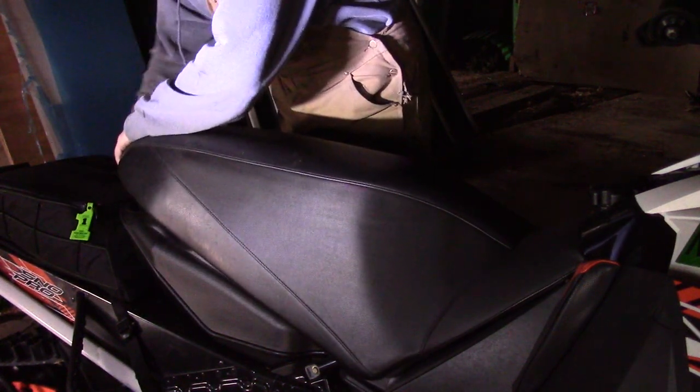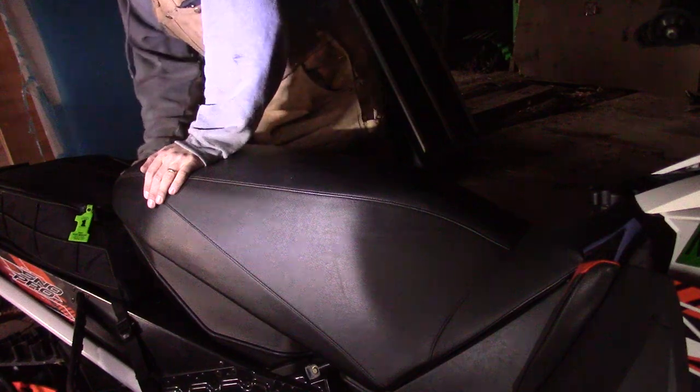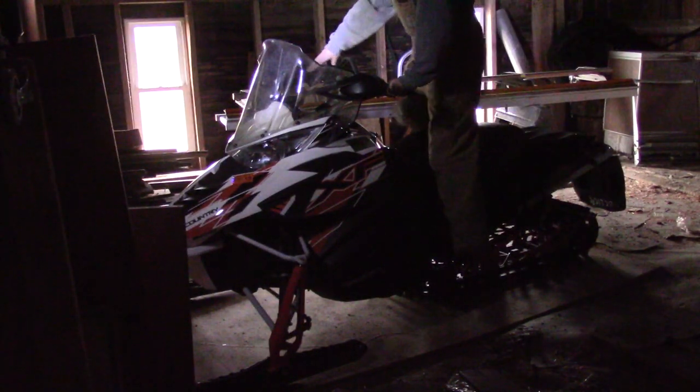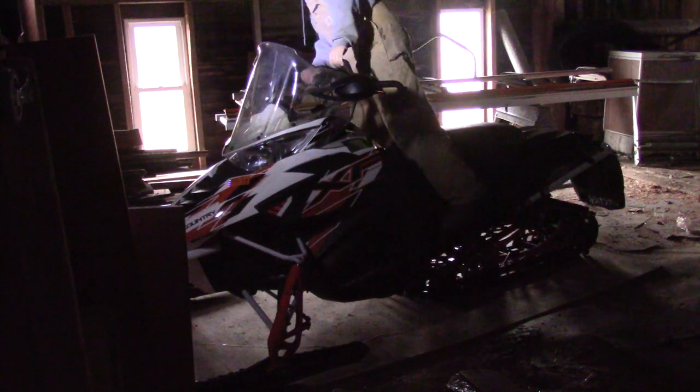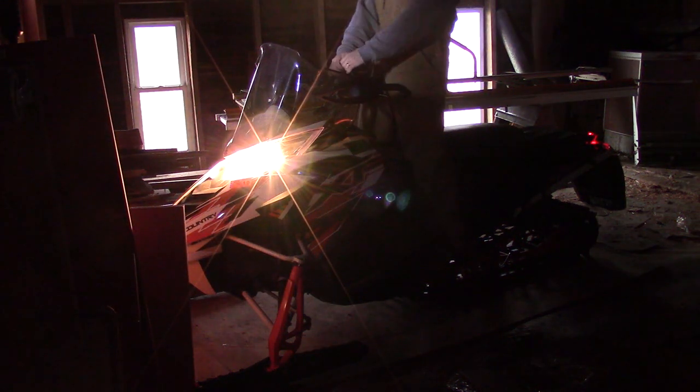All right, now I'm just going to put the seat back on. Sorry the picture's so bad in here — it's a little dark, we don't have any lights. This is the moment of truth. Will it start? I think I'll prime the fuel pump a couple times. Wow, look at that! I'm going to let it warm up for just a minute before I try to move it.